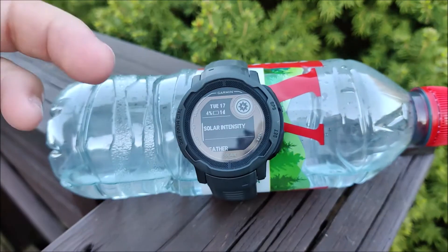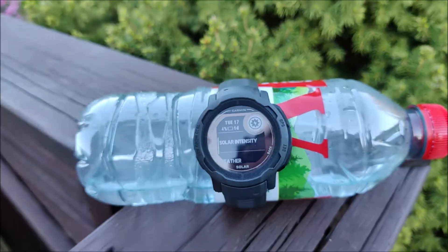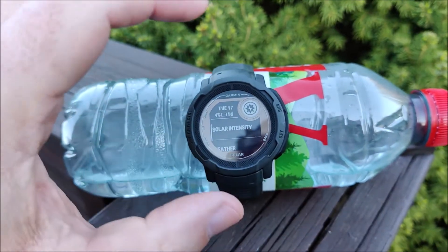This proves that you indeed can solar charge the Instinct 2 Solar model even if the battery is fully drained and the device is off.